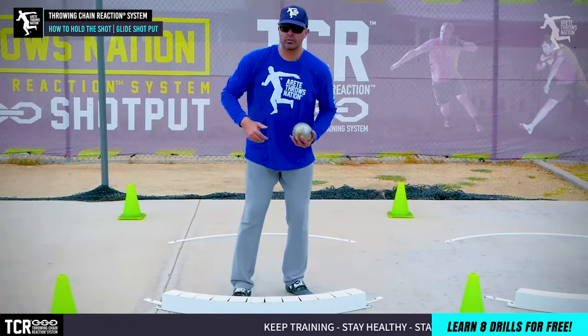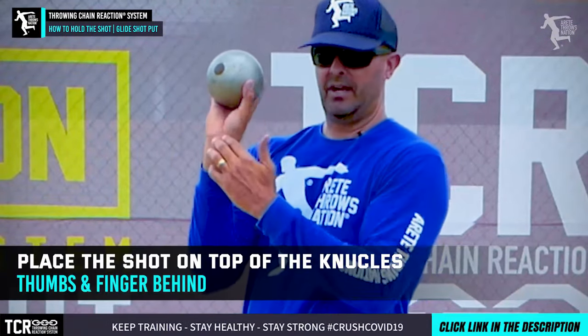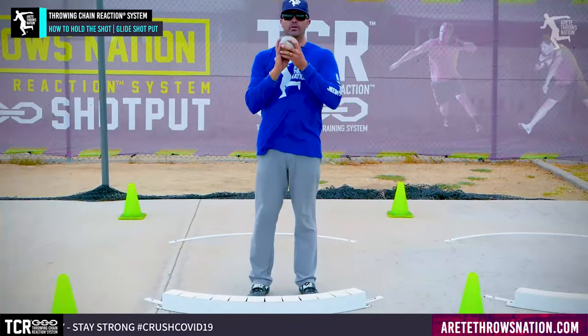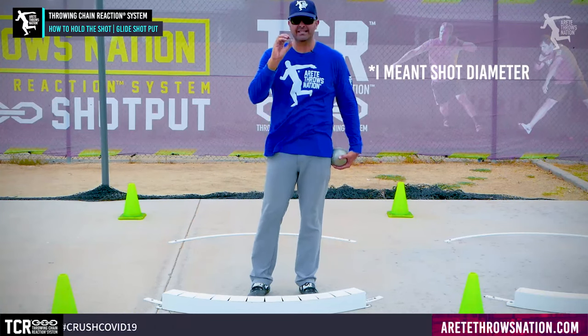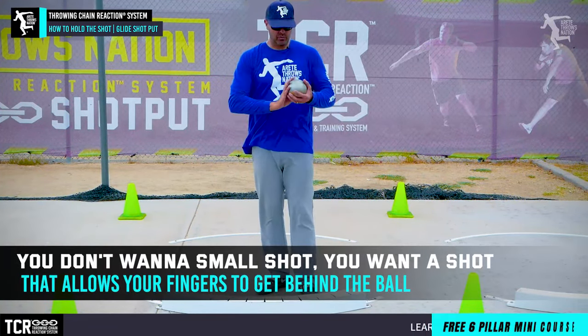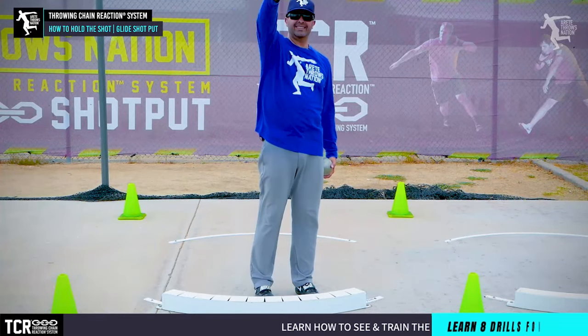One of the first things we're trying to do is we always talk about getting that shot up here on the knuckles — we want to get the thumb and the fingers behind. Now this gets into rim weight. A lot of people like small shots because they feel like they can put their hand around it, but you really don't want a small shot. You want a shot that allows you to get your fingers behind the ball so that you can get this flick.